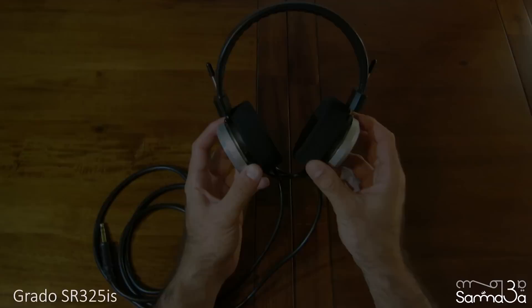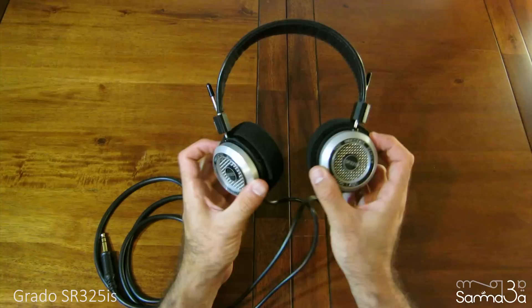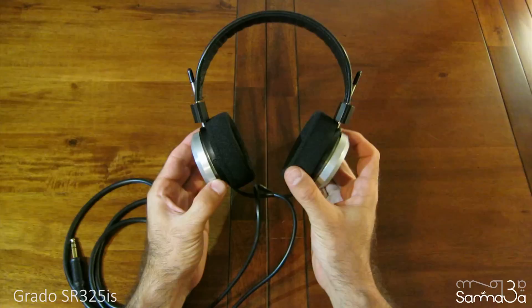The sound quality is impressive and the response is incredibly fast. They truly give an audiophile performance and produce music with great transparency. The bass is well balanced, mids are very well presented, and the highs are crystal clear, but I feel they're a little too emphasized.